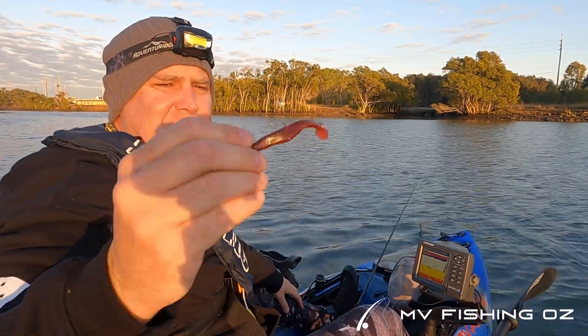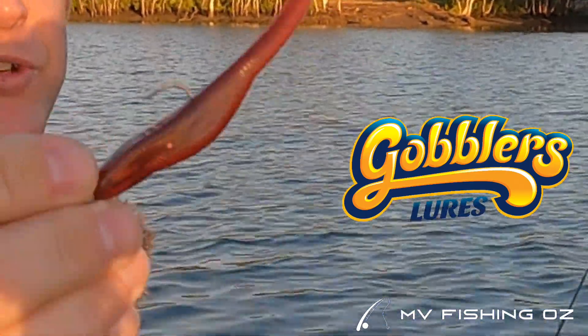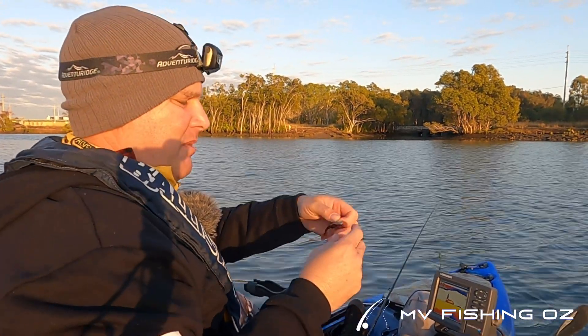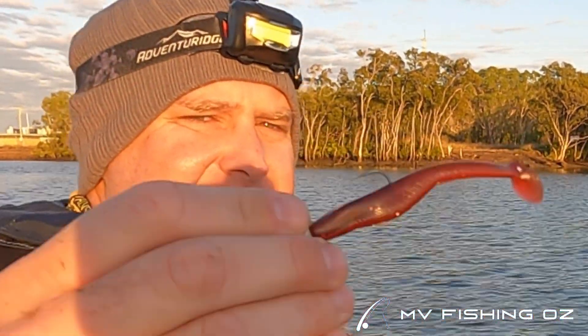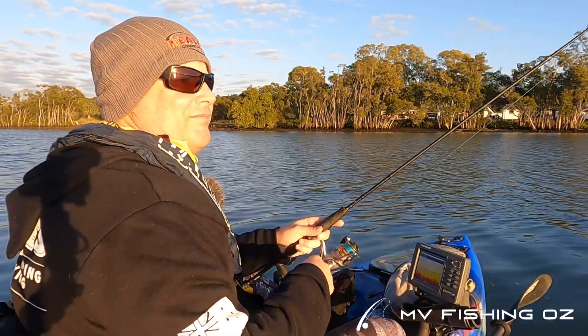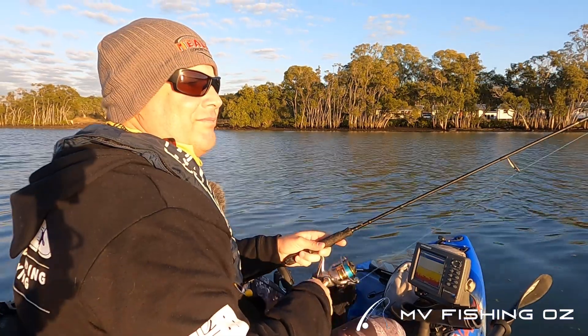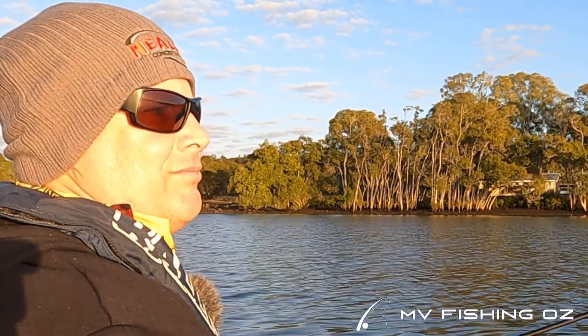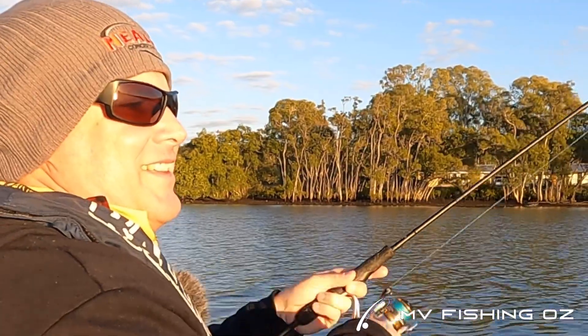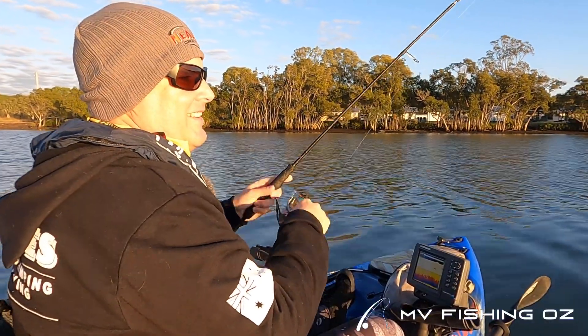I'm just going to switch over to this Paddle Shad by Gobbler's Lures — it's a UV crook bait, 3.75 inch. This thing's deadly on Flathead and I've seen a lot of people have great success with it. Using a 1.6 ounce jig head with a 2.0 size hook. Let's see how this goes. Oh fish on! Got a little flatty on the UV crook bait.